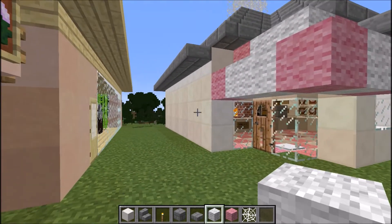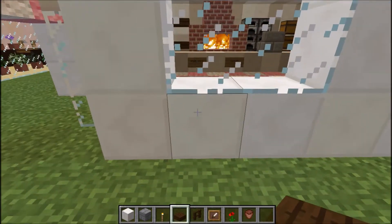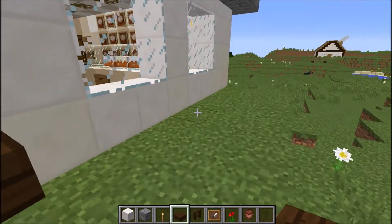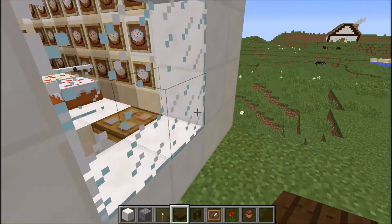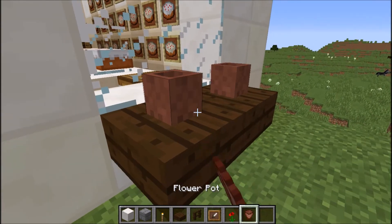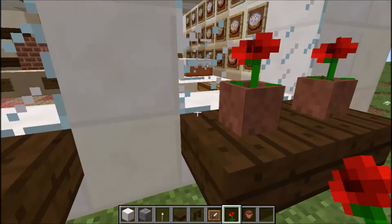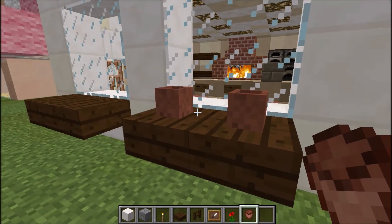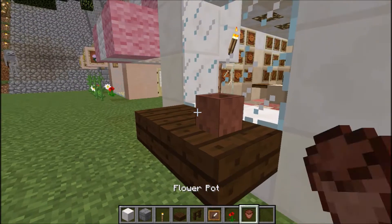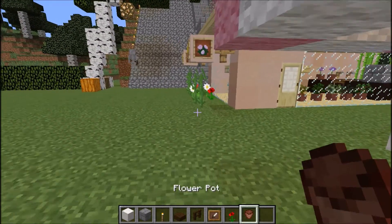I'm nearly done — just going to start finishing the outside. I'm going to make window sills right outside these windows here, and I'm using the dark oak slabs. And let's finish them off with some flower pots and poppies.